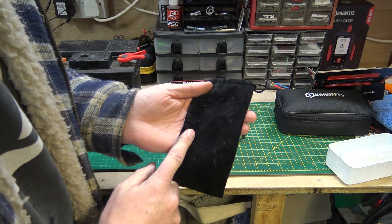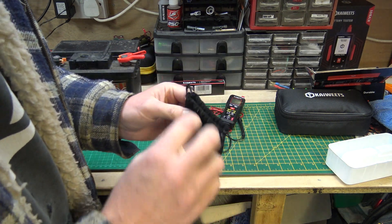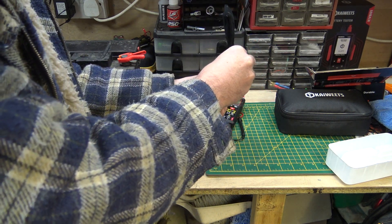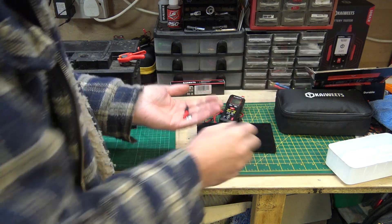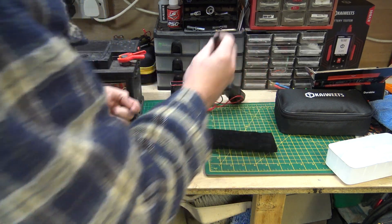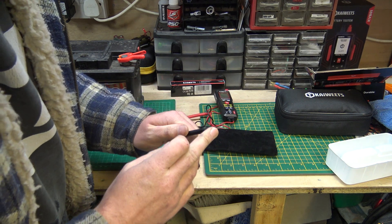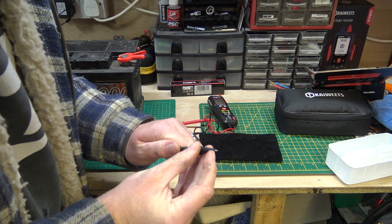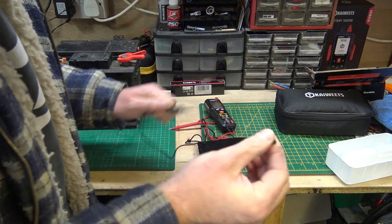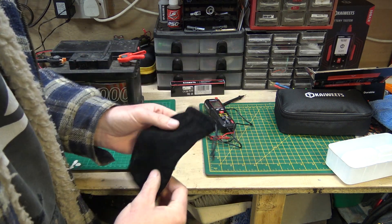It also comes with a nice little velvet bag to put it in — mine's a bit dirty because I've been using it out and about. It also comes with little probe tip covers. These are very handy: if you're testing a circuit board and don't want anything touching and shorting out, you put these little ends on so just the tip pokes out. Very handy, but I'll stick them back in the bag so I don't lose them.